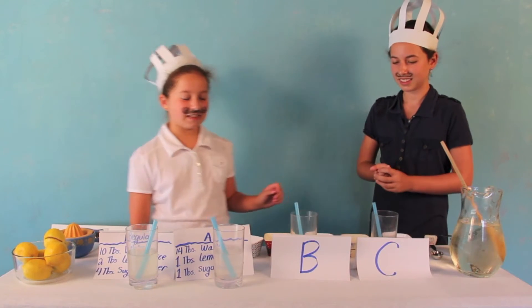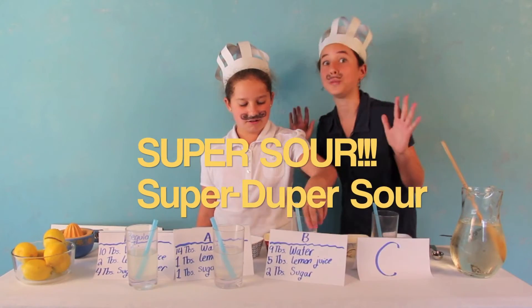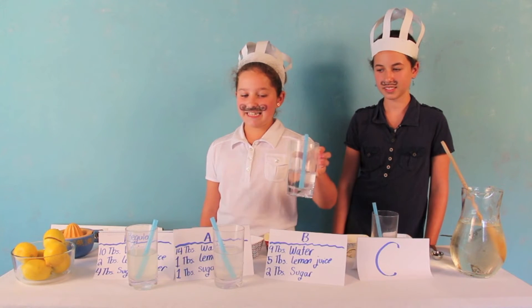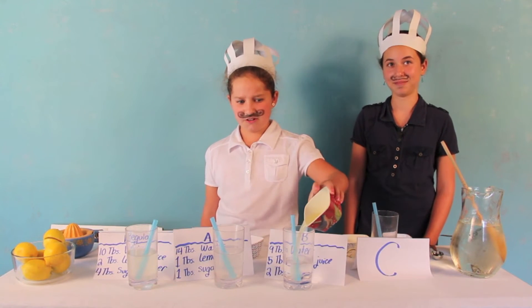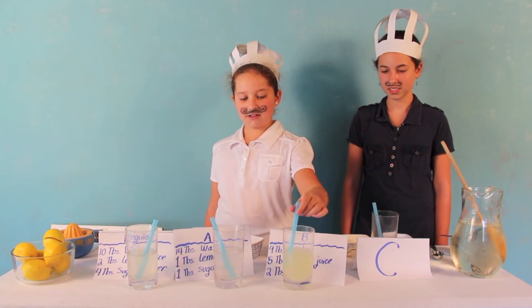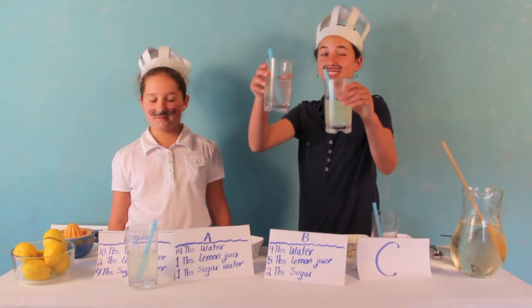Now the next lemonade is Lemonade B. This one is going to be super sour — like it's going to make your mouth all pucker up. Our first ingredient is 9 tablespoons of water, our second is 5 tablespoons of lemon juice, and our third is 2 tablespoons of sugar water. Here I have my 9 tablespoons of water, my 5 tablespoons of lemon juice — super sour — and my 2 tablespoons of sugar water. Mix it all up and now you have some very sour lemonade. You can really see the difference; it looks a lot more yellow than the diluted one.